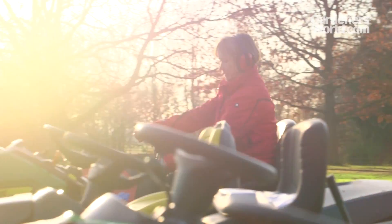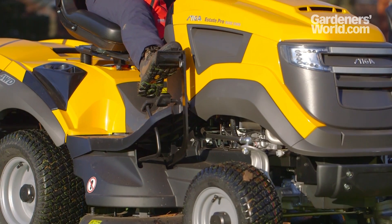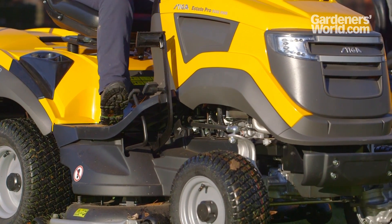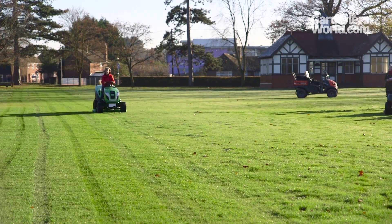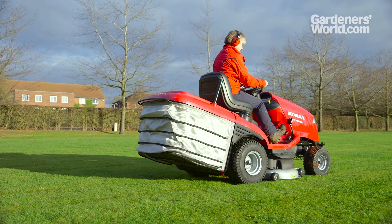Although some models have a manual transmission with a clutch, most are now hydrostatic. This makes the machine easier to use and is great for cutting large areas. This is also safer, as the mower stops as soon as you take your foot off the pedal.